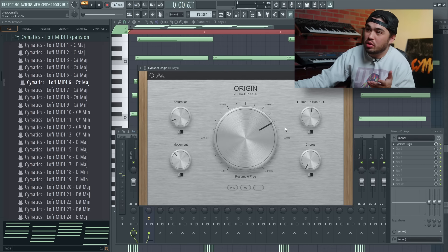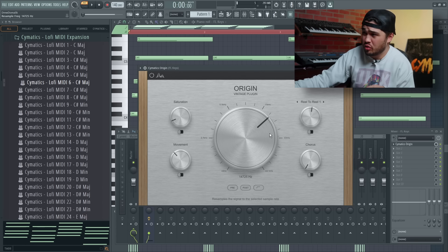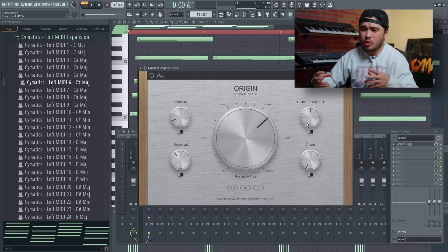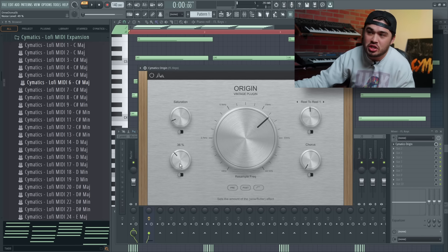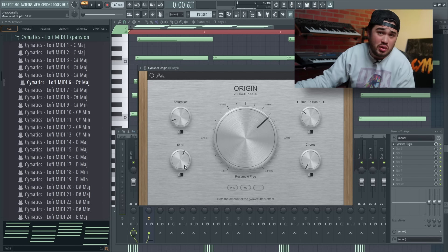I'm going to add our plugin Origin now, which is going to apply a filter to it so it sounds a little more muffled. I'm even going to use the reel-to-reel noise inside of it to sound like a crappy cassette player. There's also a movement knob — you can really hear that wobbling of the pitch going out of key. Technically we're making it sound worse, but we're adding more character. That's the beautiful part about imperfections that make stuff sound better.